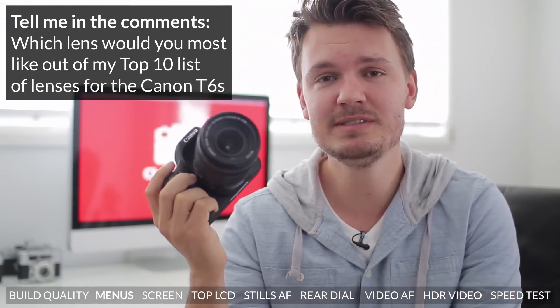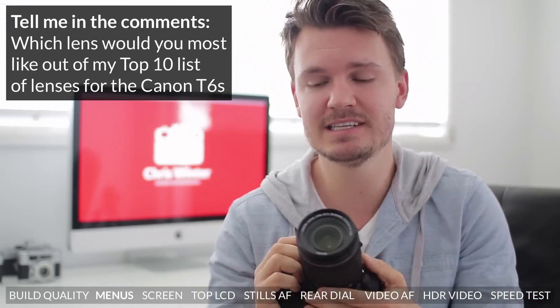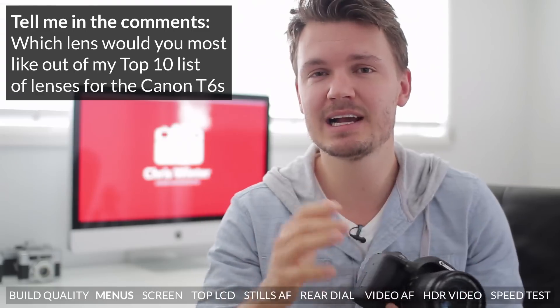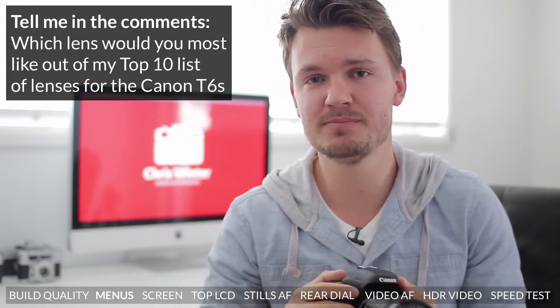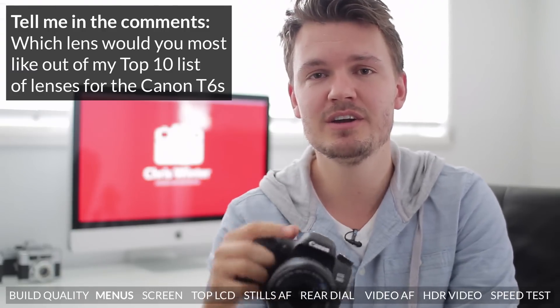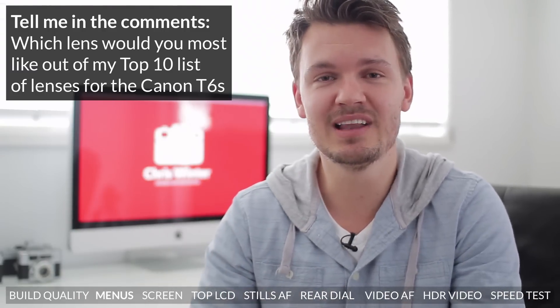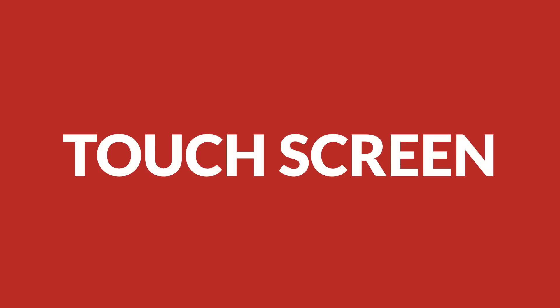If you haven't seen it yet, make sure to check out my top 10 list of the best lenses to get for the Canon T6s. I go into quite a lot of detail with it, and I explain exactly which lens would be good for you and why. I'll leave a link in the description box below. Plenty of people have been checking it out and giving me some good feedback, so go check it out and tell me which lens you'd like out of those top 10 lenses. Anyway, let's get on to the next part of this video.